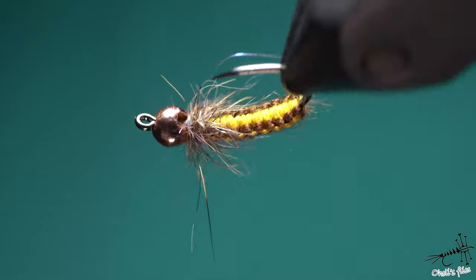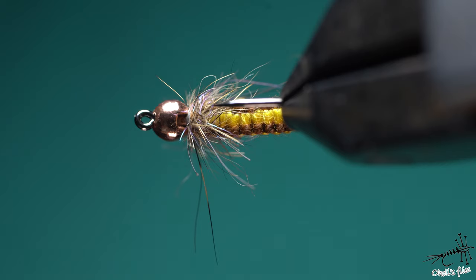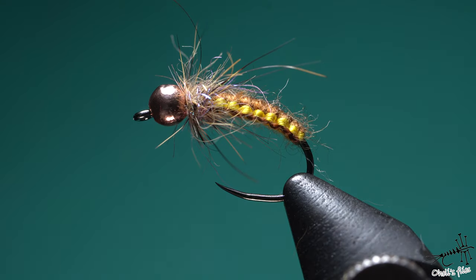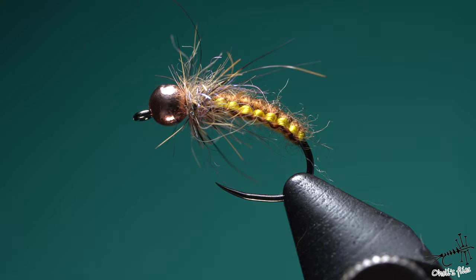So hello everyone, in this video I'm going to show you how to tie a Polish Woven Fly, Polish Woven Nymph. It's quite a famous fly, this is a variation obviously, as there are many out there.